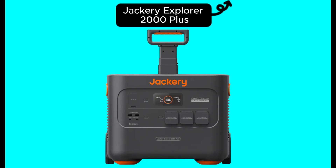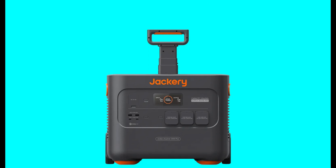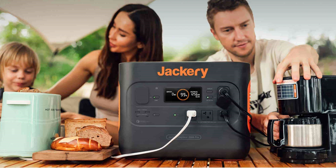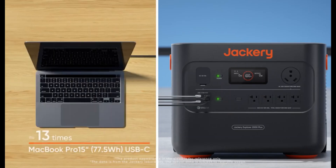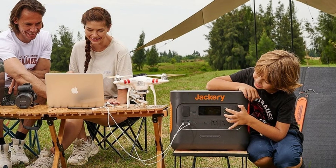Now, let's put the Jackery Explorer 2000 Plus to the test in real-world scenarios. You can take it on a camping trip and use it to power your campsite. With its multiple AC outlets, you can charge your laptops, camera batteries, and even a small refrigerator. It will perform flawlessly throughout your trip.